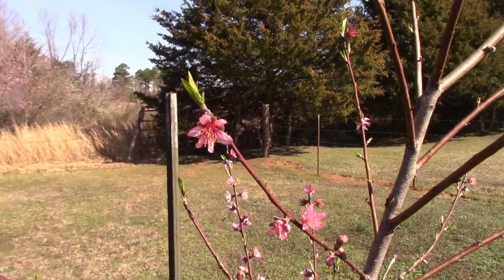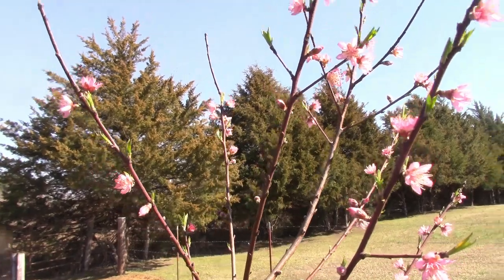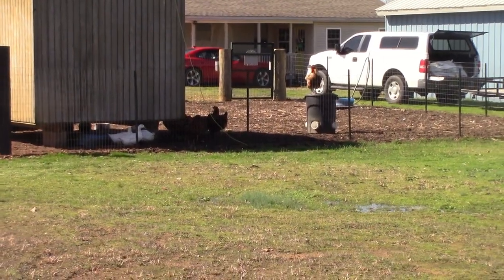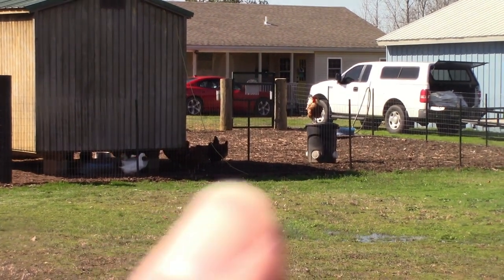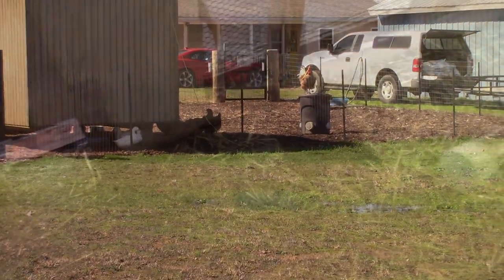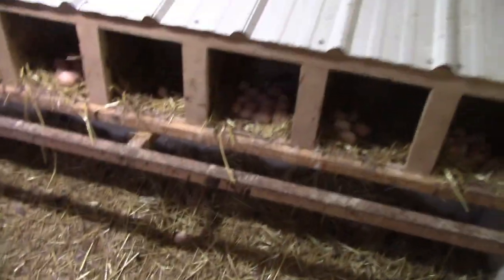Now, I want to go talk to y'all about chickens. As I was walking up to the chicken yard, I saw something beautiful — this is the first spring that we have had these peach trees here on the farm, and they are starting to bloom. They are so beautiful. Can y'all see Rambo? He's sitting on top of the chicken feeder — he is definitely the king of his castle. Oh, we have an egg down — there's another one over there. They're laying everywhere. It's been a couple days since we've been out here to get eggs, but I wanted to talk to y'all while I was getting these eggs.